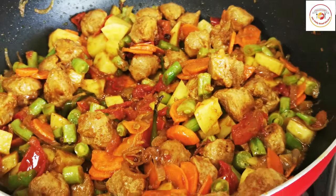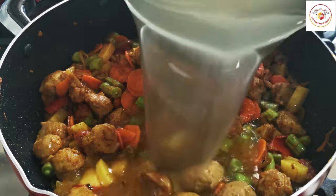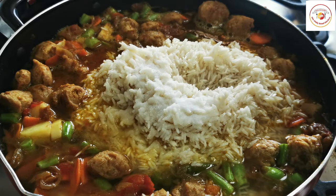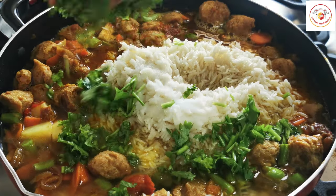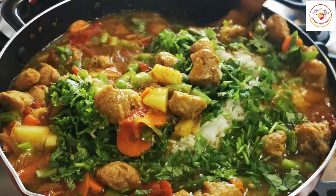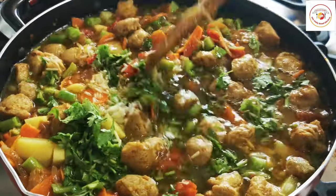Now I'm going to add soaked basmati rice — one and a half cups — salt as per taste, and also a handful of fresh coriander leaves. Mix well.